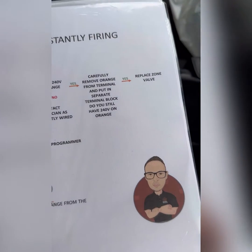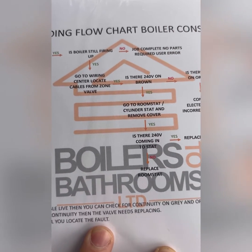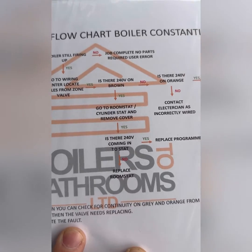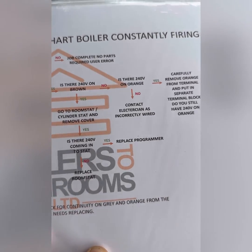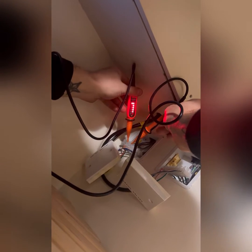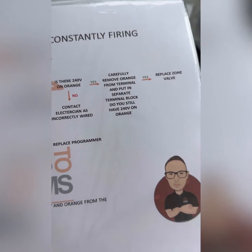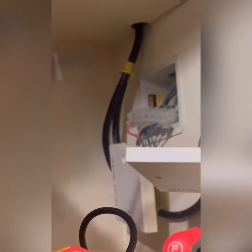So we're going to start from the beginning and retest from the other valve. We're going to check for 240 on brown on the other one — nothing. Then we're going to check for orange on the other heating valve — 240 on orange.